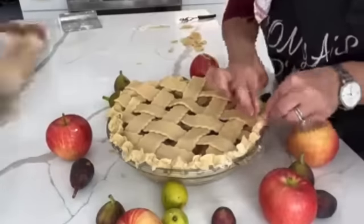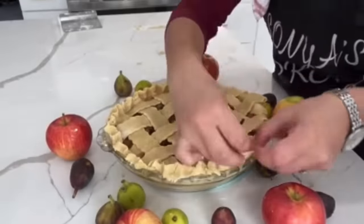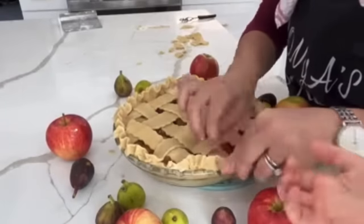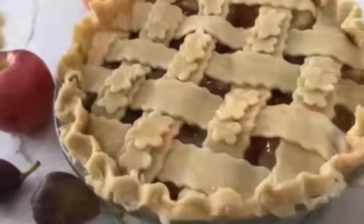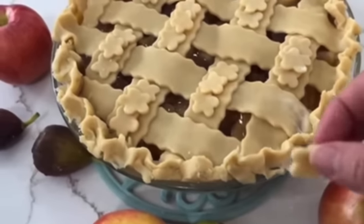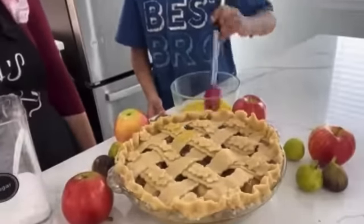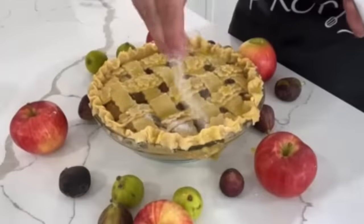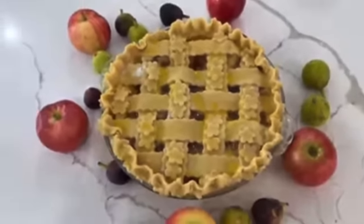I pinch the rim of the pie using my left index finger and thumb and then my right index finger — it's hard to explain but I hope you can understand from the video footage. With the leftover dough, I decorate the top of the pie with some cutouts. My big helper is helping me egg-wash the pie, and I also love sprinkling some sugar right over the top before baking. I bake it in a 350-degree preheated oven for between 40 minutes and an hour until it is perfectly cooked through.